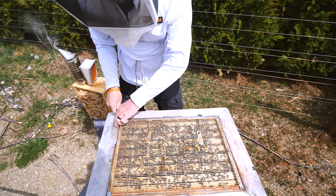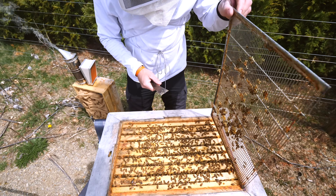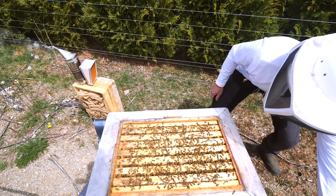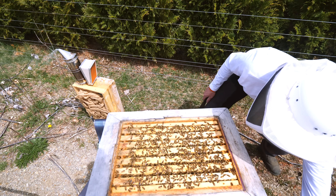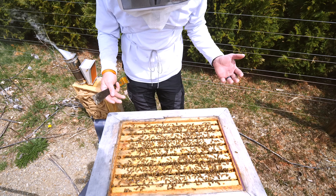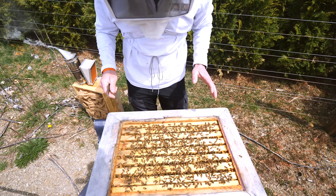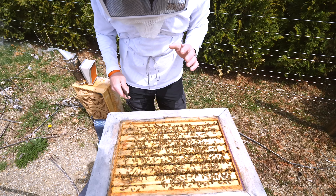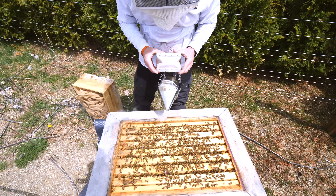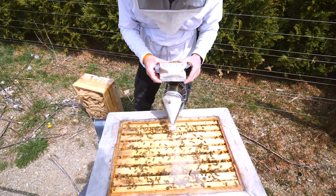I'm going to do a mite test on this hive. I have not done any mite tests this year, because when I first opened the hives — the very first time I was able to inspect — they already had capped brood. I really didn't want to disturb them on a cold day and get them out and shake bees and all that. But today it's a nice warm day, so I'm going to test a frame of bees and get a sort of ground reading here right at the beginning of the season.